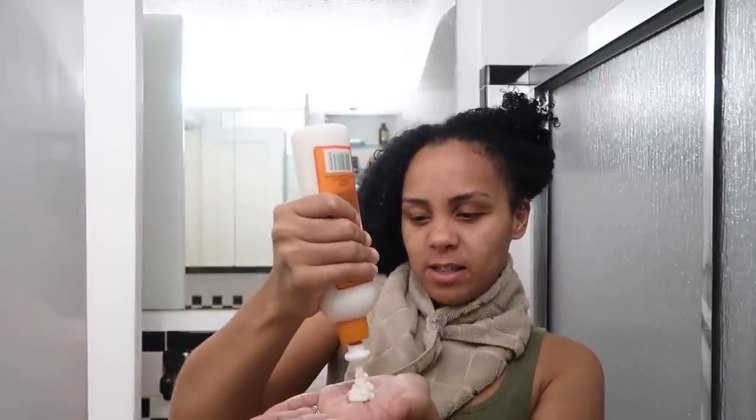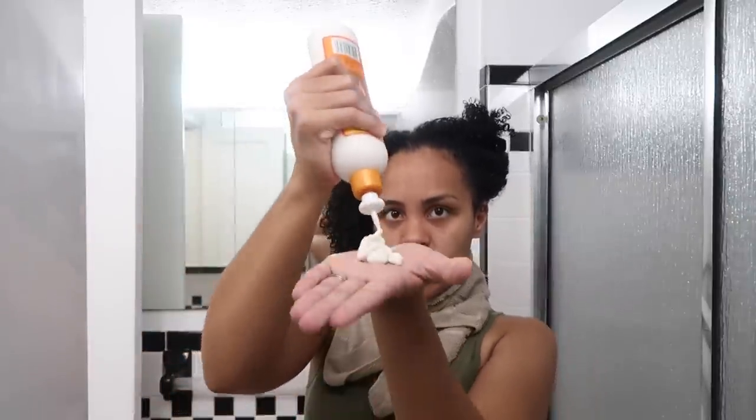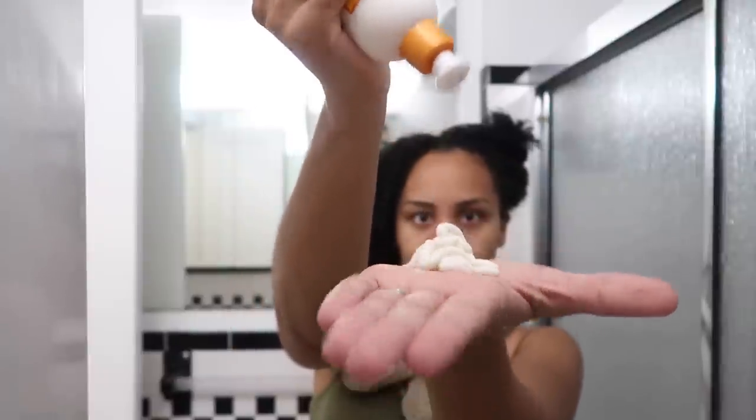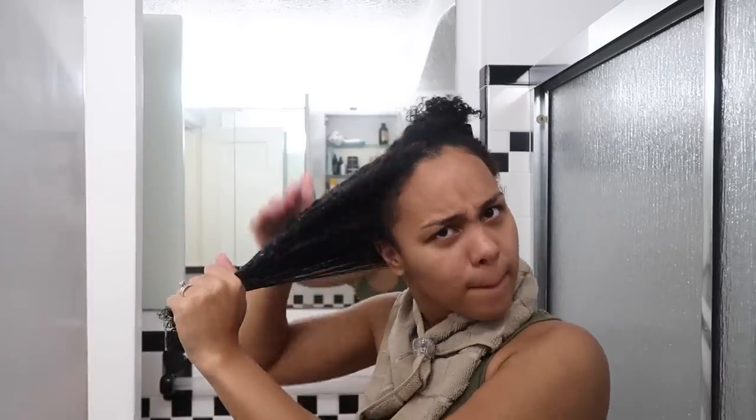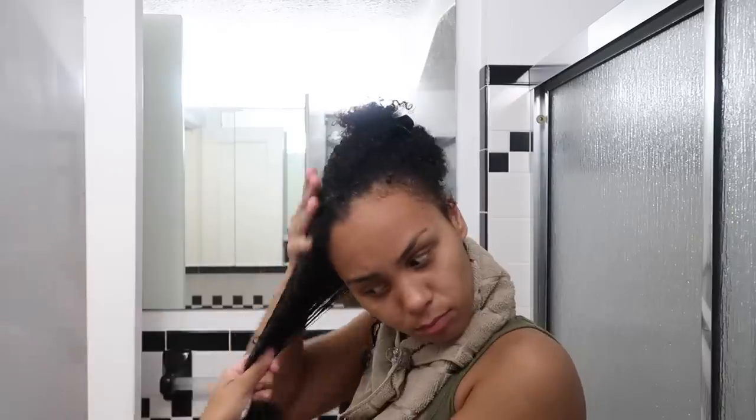Let's see how good this is — oh, it's very creamy. It smells good. I think I put too much. Just reading the directions: apply to damp hair, leave in for three to five minutes, then rinse with cool water. Cantu is curly girl friendly — it has no mineral oil, sulfates, parabens, or silicones.